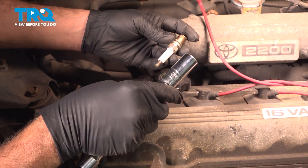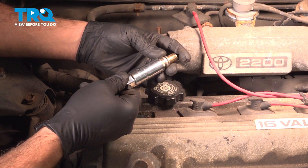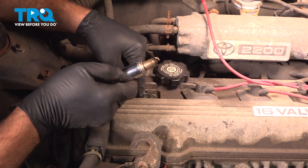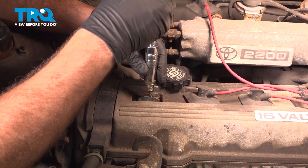At this point, we're ready to install our new spark plug. We're going to install it into our spark plug socket, which has a rubber boot inside to secure the spark plug. Never drop a spark plug down inside the spark plug tube, as you can bend over the ground tab and cause an issue with the spark plug.